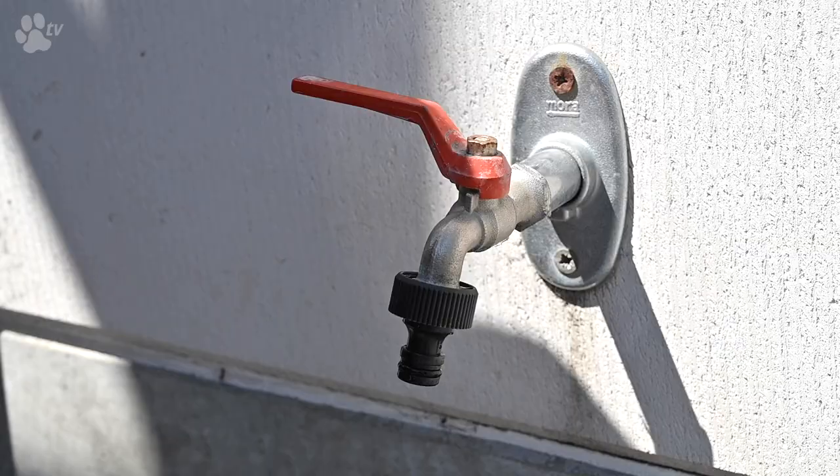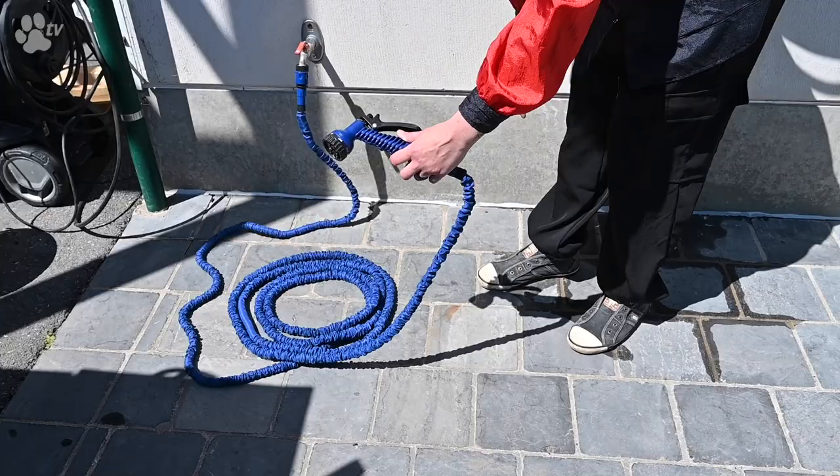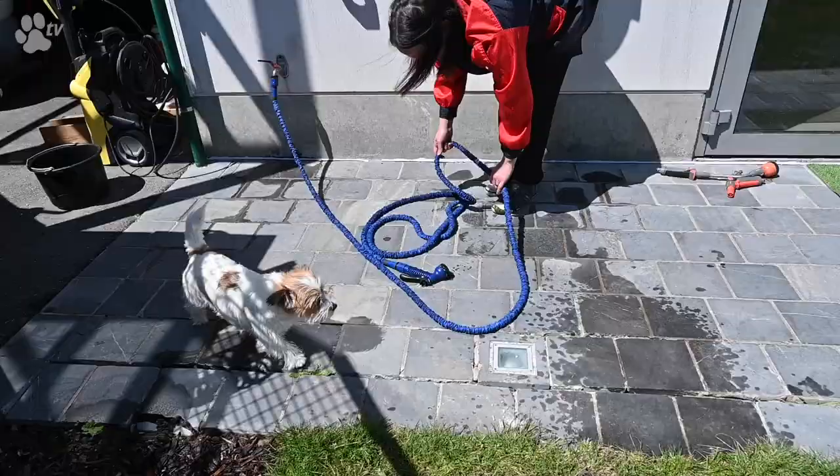You just connect the hose on the tap adapter and connect it to the tap. From the moment you open the water, it comes into the hose and it extends from 5 to 15 meters long in use. Automatically, after the water is turned off, the hose will contract again to 5 meters.